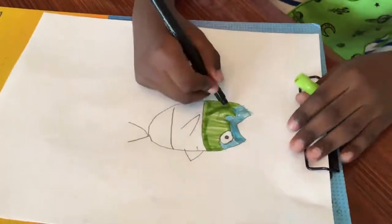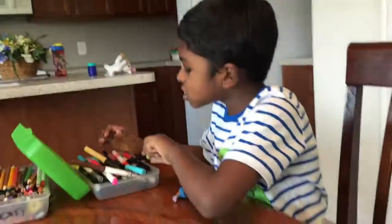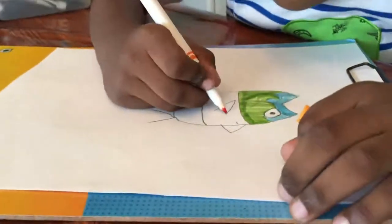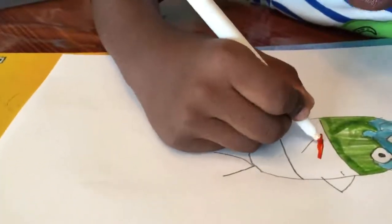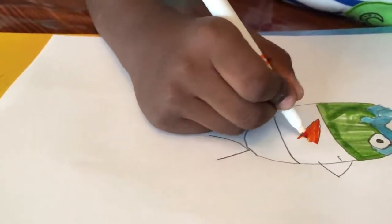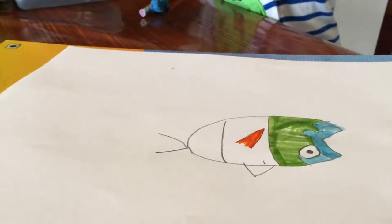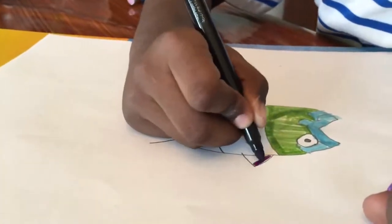There we go. Next color will be orange. I'm going to color the fin orange. Next color will be purple. I'm going to color the top fin purple.